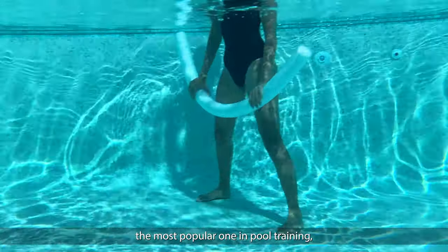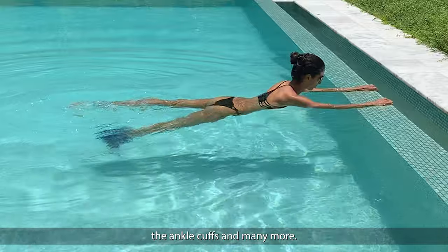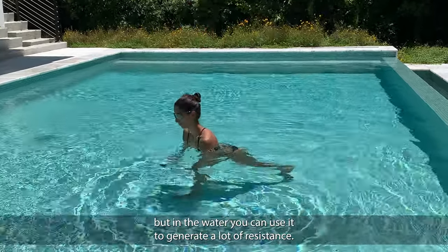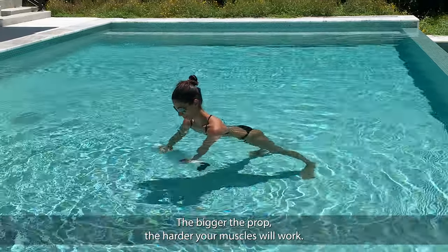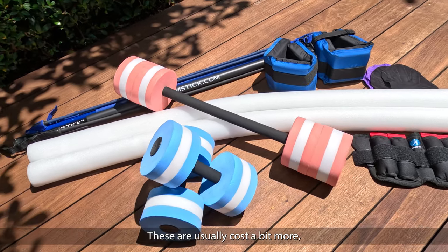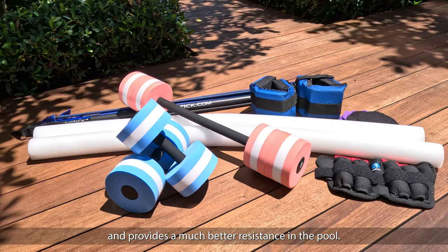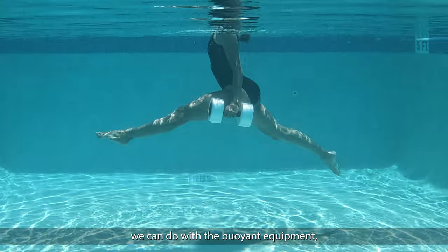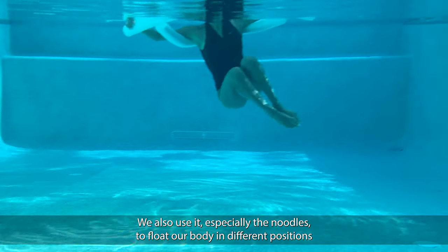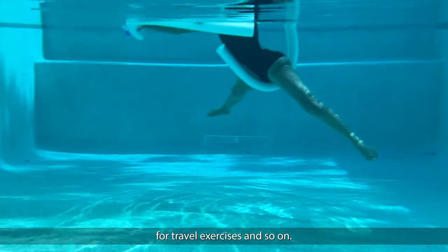Buoyant equipment is the most popular one in pool training — it's the noodles you all know, the hand buoys, the ankle cuffs, and many more. This buoyant equipment is made of foam and doesn't weigh much on land, but in the water you can use it to generate a lot of resistance. The bigger the prop, the harder your muscles will work. You want to make sure you pick a prop made of very condensed foam — these usually cost a bit more but will last longer and provide much better resistance in the pool. There is a big variety of exercises we can do with buoyant equipment in both shallow and deep water workouts. We also use it, especially the noodles, to float our body in different positions like sideline or sitting, and riding on it for travel exercises.